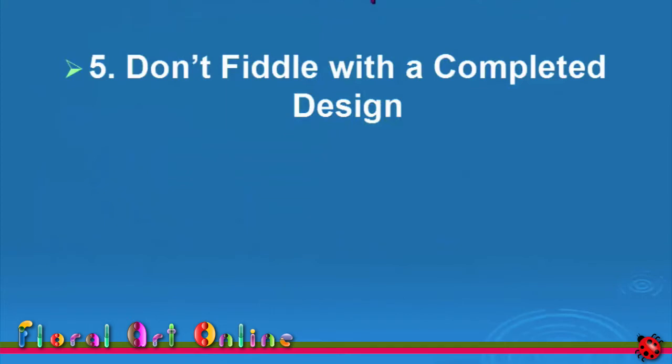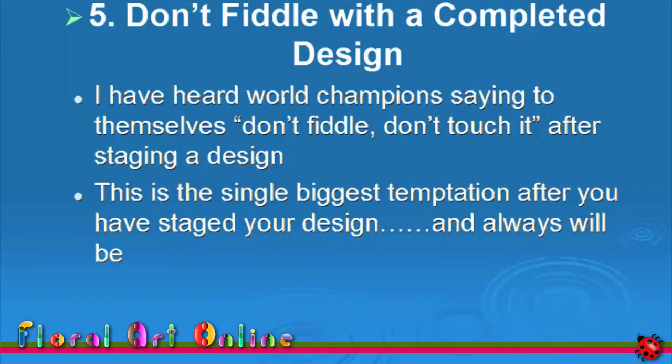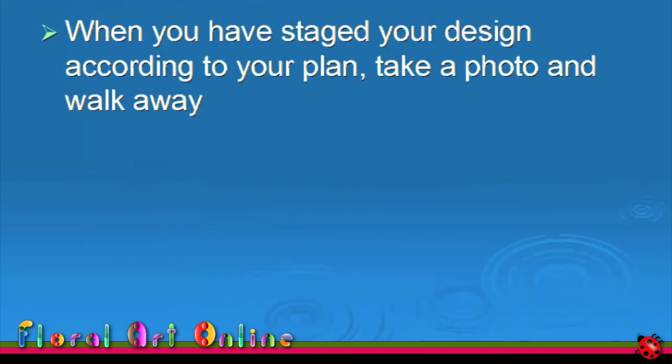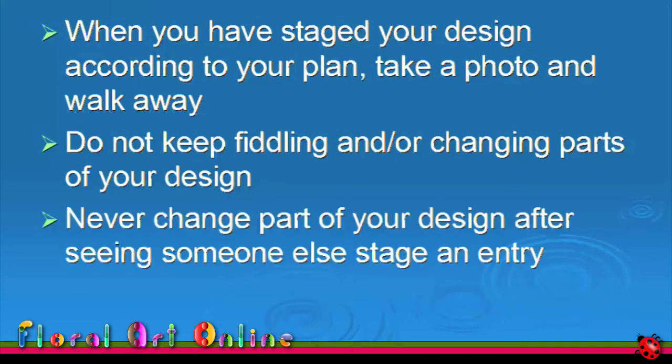I'm going to say this next bit very slowly and clearly: do not fiddle with a completed design. I've heard world champions saying to themselves, 'Don't fiddle, don't touch it,' after staging a design. This is the single biggest temptation after you've staged your design and it always will be. When you've staged your design according to your plan, take a photo and walk away. Do not keep fiddling or changing parts of your design, and never change part of your design after seeing someone else stage an entry.